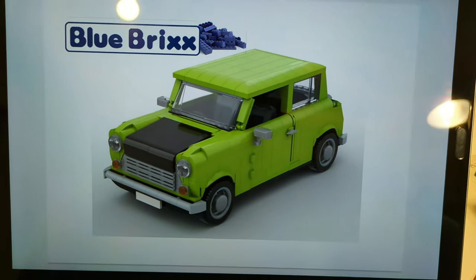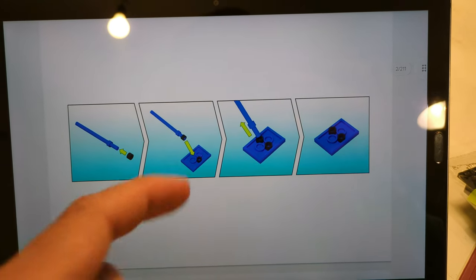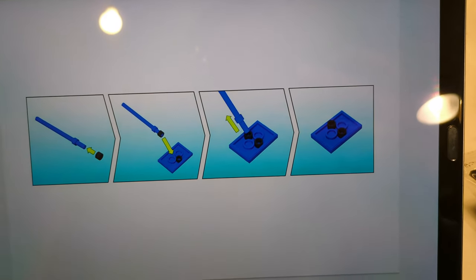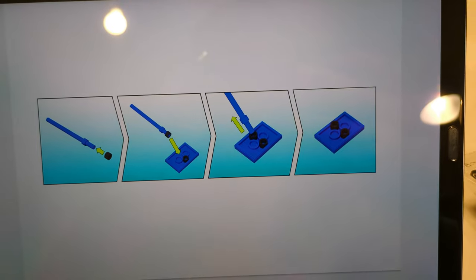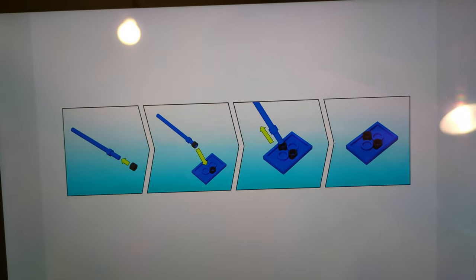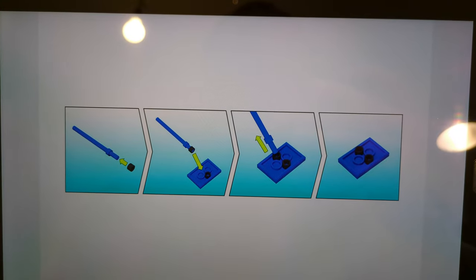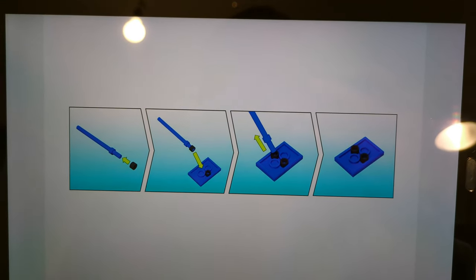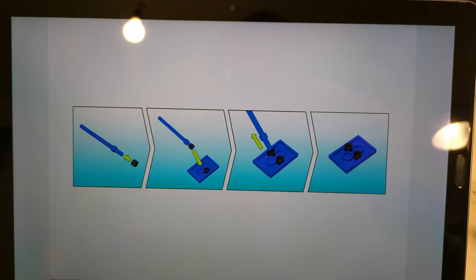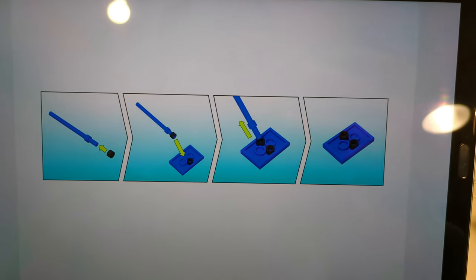Let's have a look at the instructions. They begin with instructions showing how to use these ironing beads — these single studs. Blue Bricks uses them in many, many sets. They are used to invert building directions, and I've shown how this works in a lot of my videos, but I'm going to show you once again how this is managed.